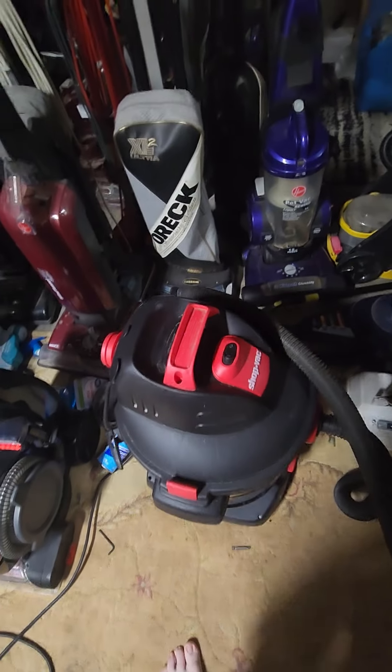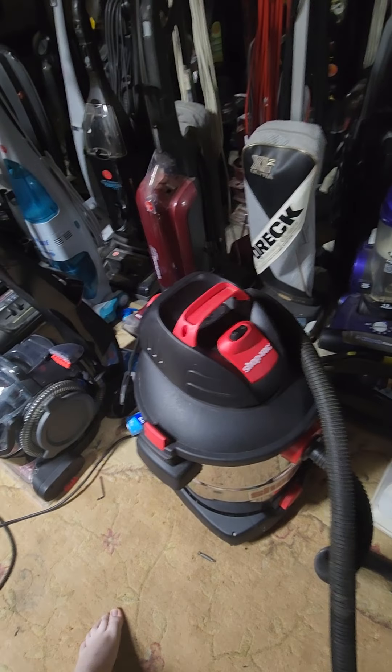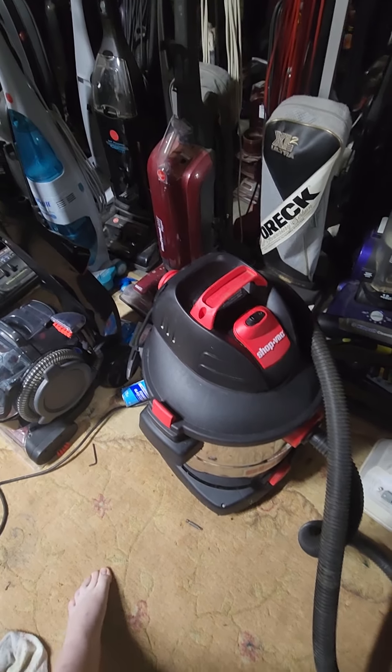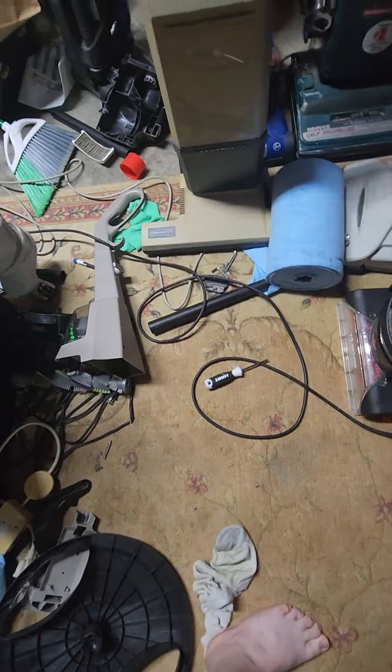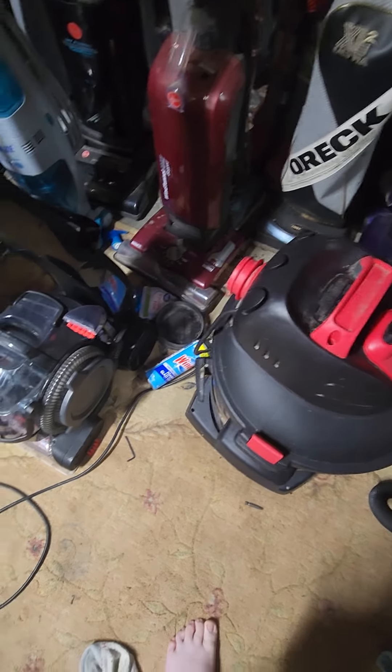Y'all, we got another vacuum cleaner here. This one is a Shop-Vac brand shop vac. It's 12 gallon stainless steel. I picked this up at the local dump today. Yes, another vacuum at the local dump — crazy. It came with the hose and one extension, but that was it. That's all I really got with this machine.